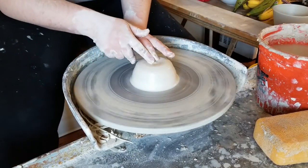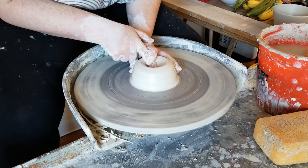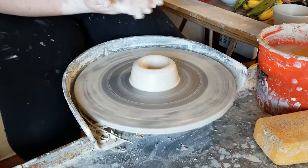After centering, I'm going to open my puck of clay. I'm going to open to about a quarter of an inch thickness left there at the base, and the opening should be narrow and sort of U-shaped at the bottom.